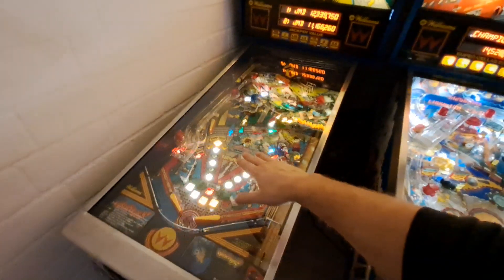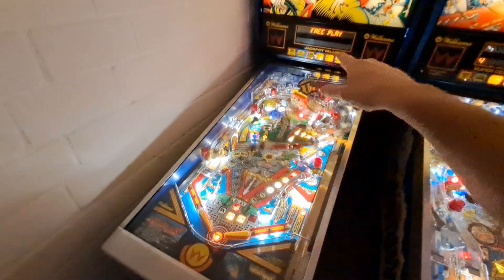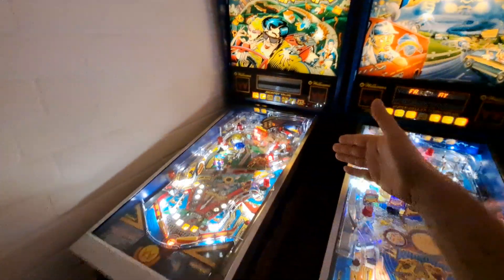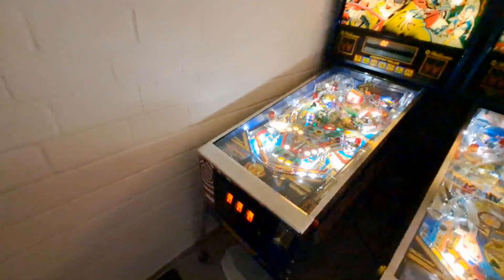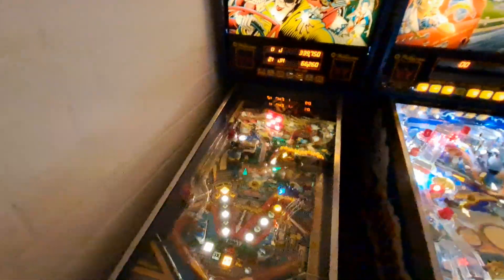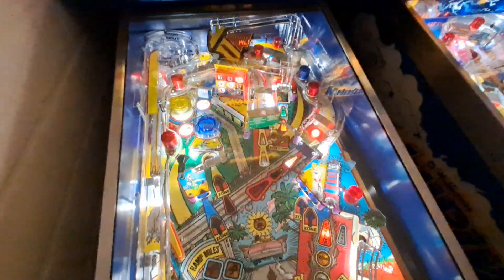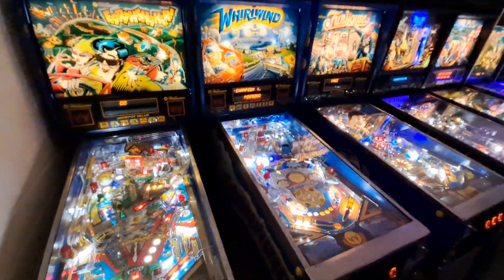The playfield was replaced with a brand new reproduction from CPR, all new plastics, all new ramps. The backglass was salvaged — it was actually in good shape. Totally repainted the whole cabinet, repainted all the side artwork, and repainted the coin door. Really happy with how Earthshaker came out. Those CPR playfields are amazing and it plays really well.